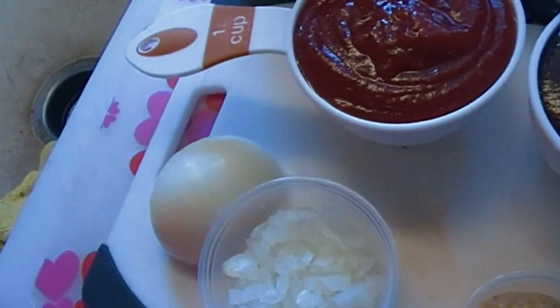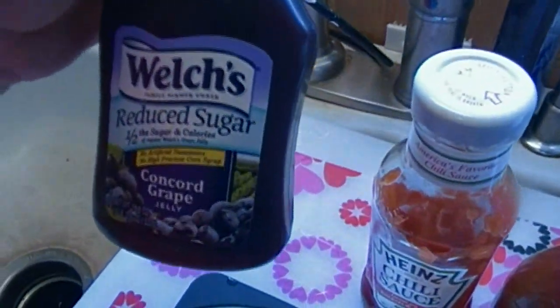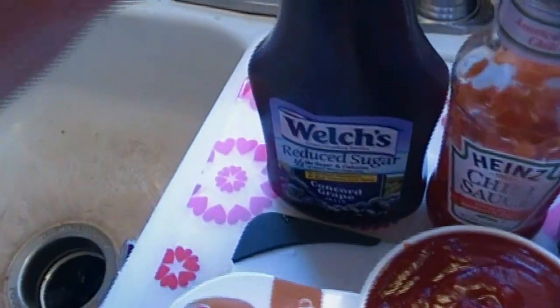Where my sauce differs from a lot of people is that a lot of people simply start out with barbecue sauce or chili sauce and grape jelly. I'm going to use this whole bottle, which is an 18.8-ounce bottle of grape jelly — I'll tell you why I got that kind in a minute — and one 12-ounce bottle, which is one cup of chili sauce.